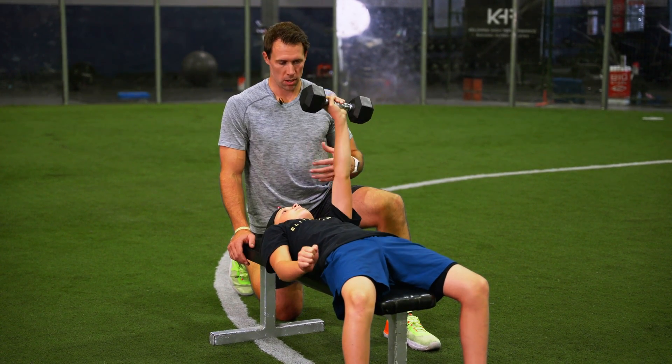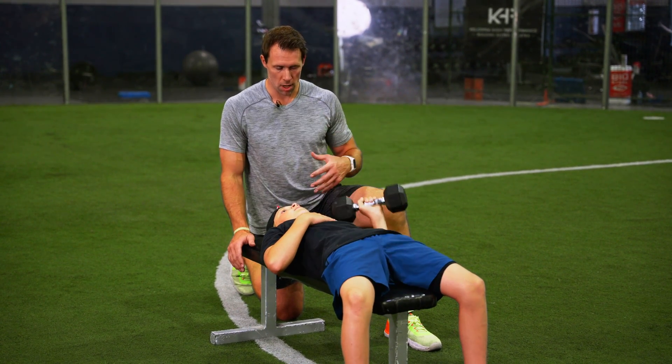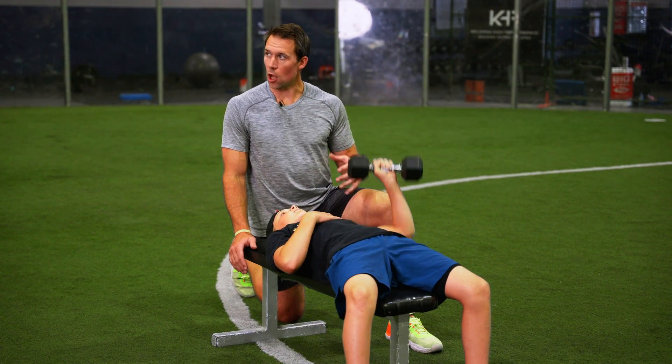Doing one dumbbell at a time forces the athlete to have a little bit more control. He's going to get more core engagement and end up getting a lot more out of the exercise.